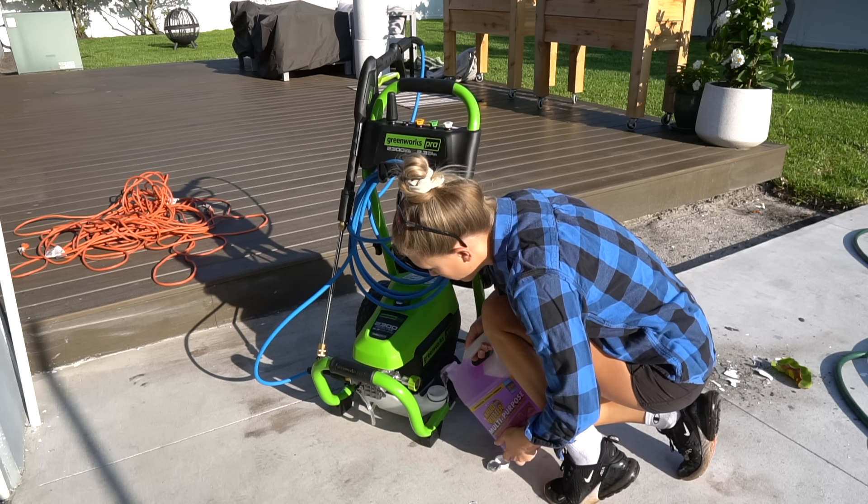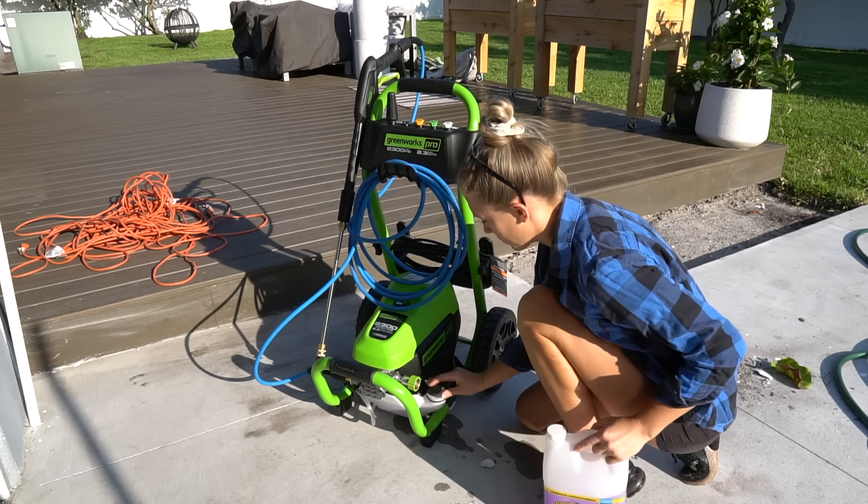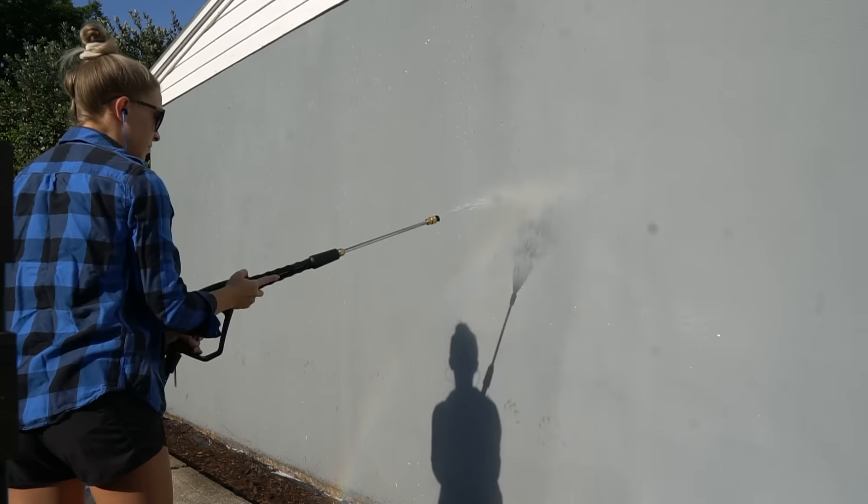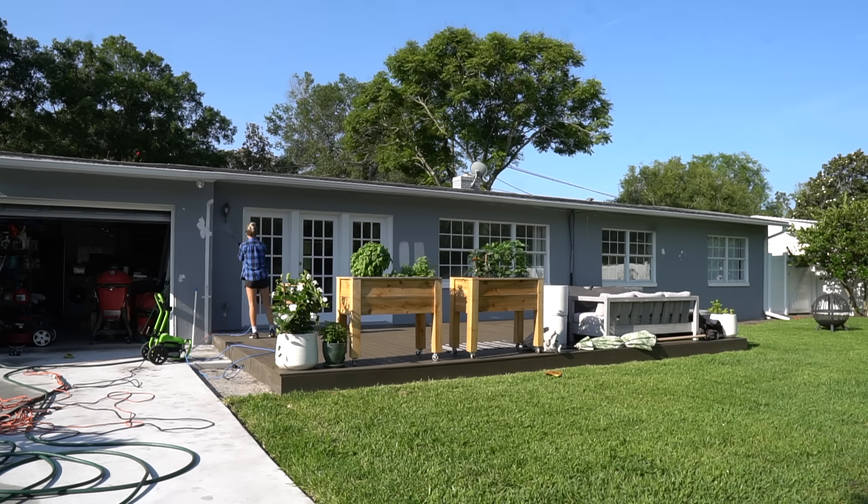Step 3 is to clean the surface. Now that the surroundings are clear, you'll need to clean the surface. I first used a cleaning solution in my pressure washer to apply it to the entire house. After that, I went around with plain water and pressure washed the entire house, making sure to get in all the corners. I carefully washed the windows as well and paid close attention to any paint that was peeling.